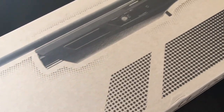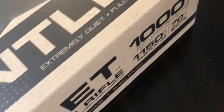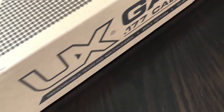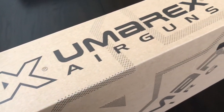This is the Umarex Gauntlet. Umarex is a German company that was started back in 1972. They're well known for taking traditional firearms and creating airgun replicas. Umarex currently holds licenses for such popular firearms as Beretta, Colt, H&K, and Ruger, just to name a few.